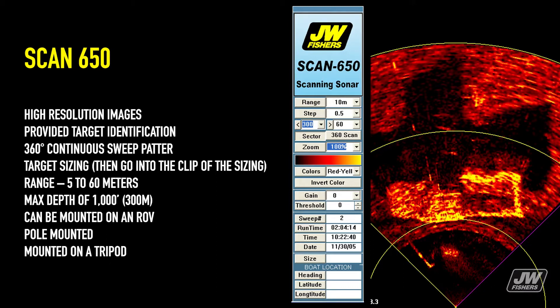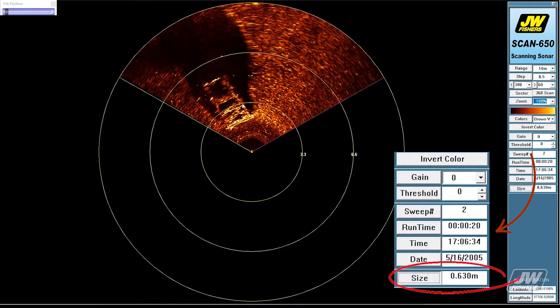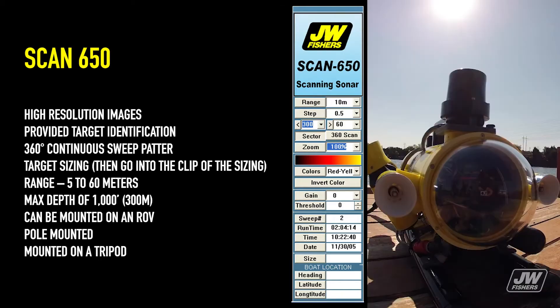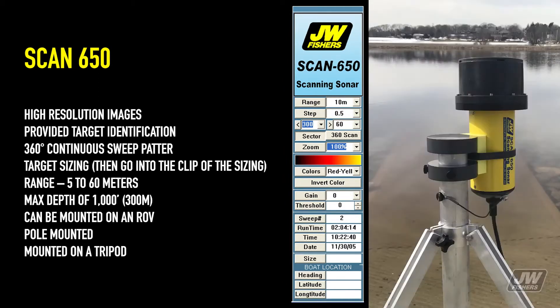The Scan650 has high resolution images, provides targeted identification, a 360-degree continuous sweep pattern, target sizing, a range of 5 to 60 meters, a max depth of a thousand feet or 300 meters, and can be mounted on an ROV, pole mounted, or mounted on a tripod.